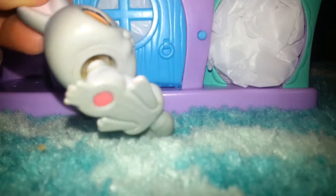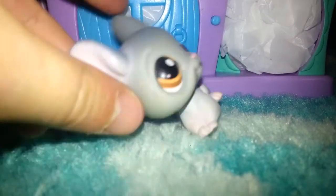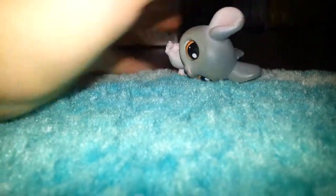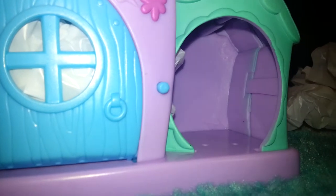I used to have one exactly like this except I customized it — it looks really bad. I'll show you on screen. This is my horrible custom, I know, it's gross. Alright, I'm going to carefully place the pet over there, and inside here — it is a German Shepherd! This is my second German Shepherd.